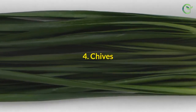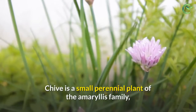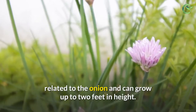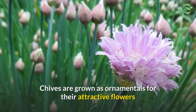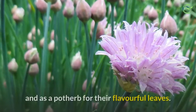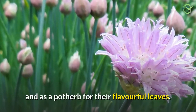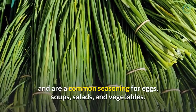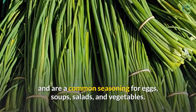4. Chives. Chives are a small perennial plant of the amaryllis family, related to the onion, and can grow up to 2 feet in height. They are grown as ornamentals for their attractive flowers and as a potherb for their flavorful leaves. The leaves can be used fresh or dried and are a common seasoning for eggs, soups, salads, and vegetables.